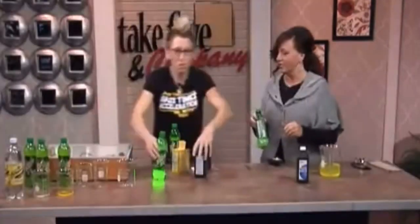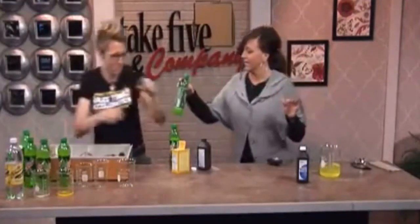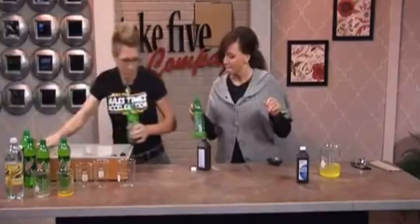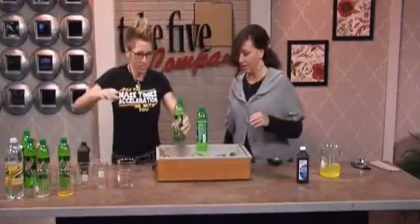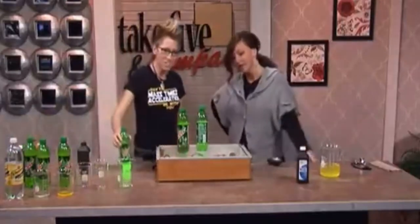Let's put it on a black light, because you know things glow with the black light. Let's bring the black light over and see if it glows. This one doesn't glow without the black light, but this one slightly glows under it.